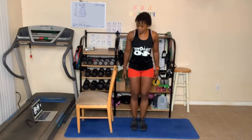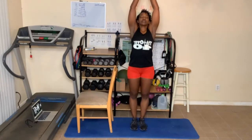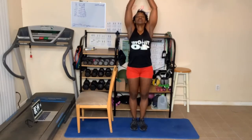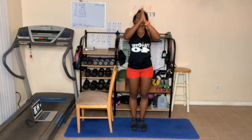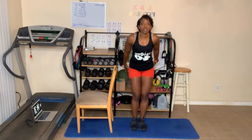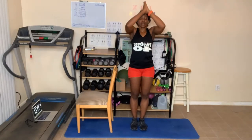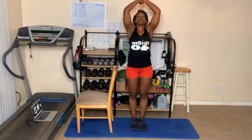So bring those arms up and breathe out. Hands come to heart center. Breathe in, arms up, and breathe out. Arms up again, breathe in — we're going to do it five times. And breathe out. That's four, one more. Breathe in and breathe out. Great job.